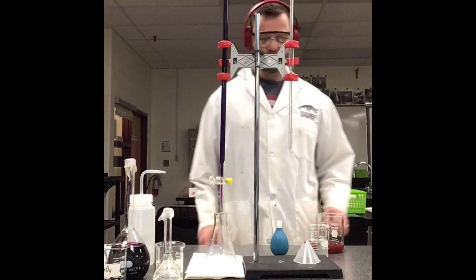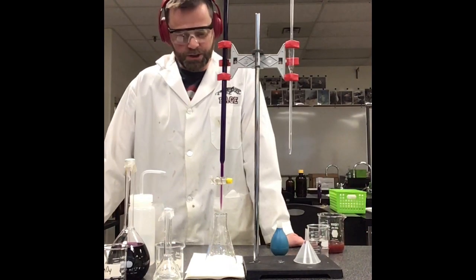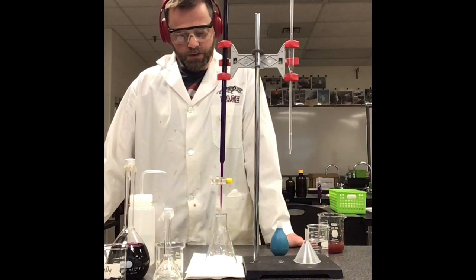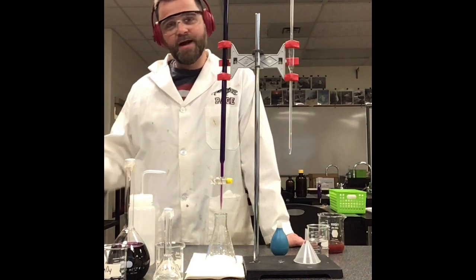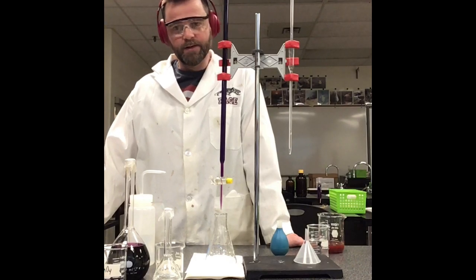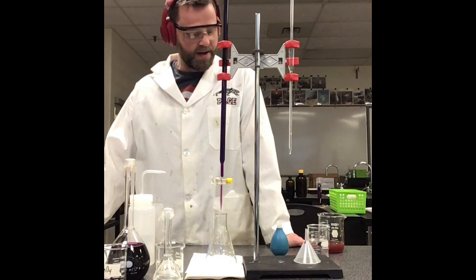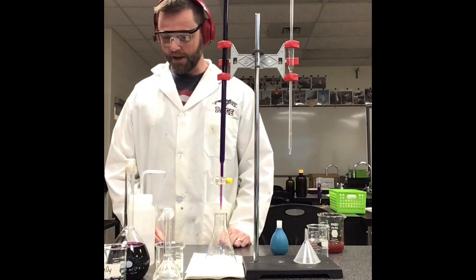Hey team, this is Mr. True here. We're going to do a redox titration. Normally we'd want you to do this in class, but this is as close as we're going to get. Don't mind the Beats Audio microphone — that's not something I would normally encourage in class, but we've got the goggles and the apron.